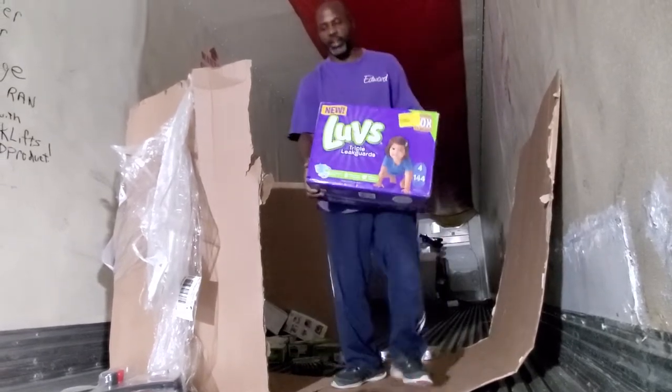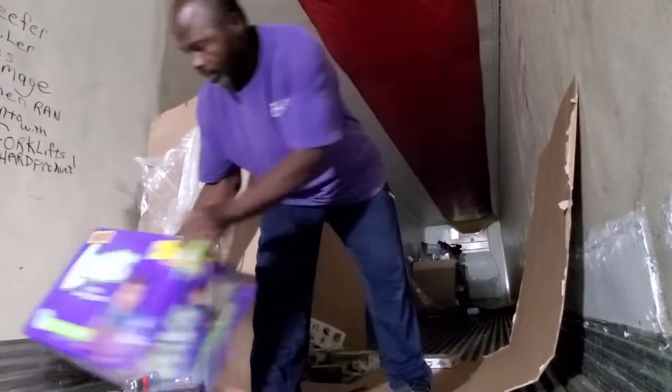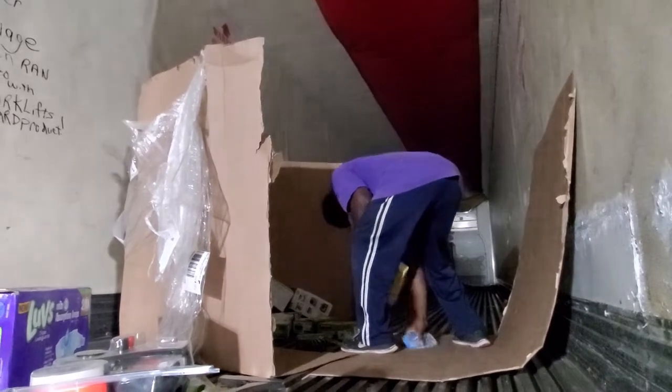We got a box of Luvs here, guys. I didn't know I was selling Pampers now, okay? More thermometers.